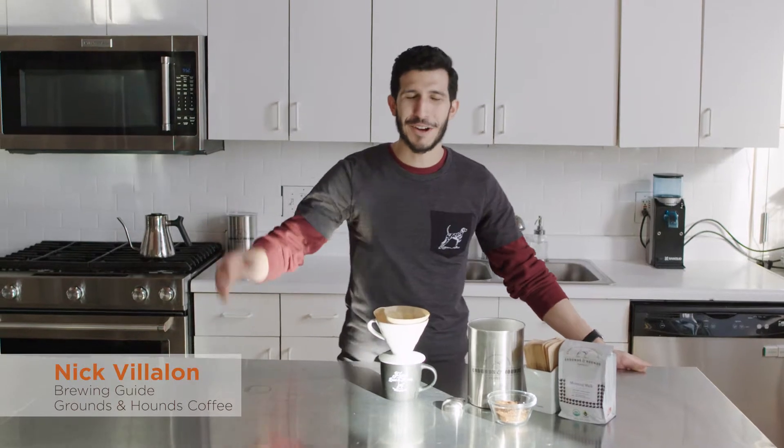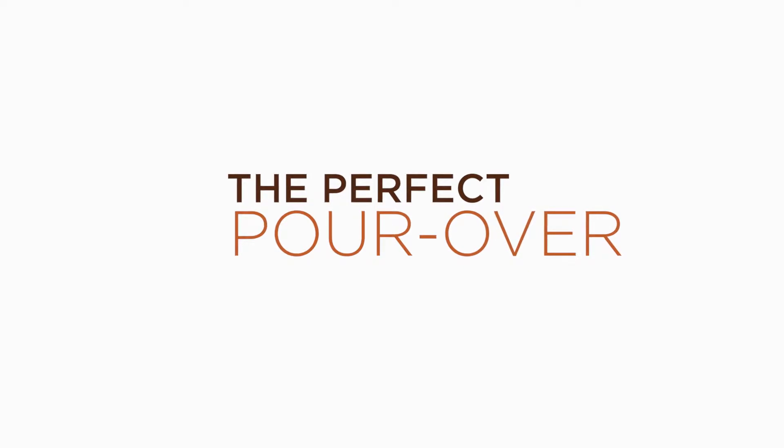Welcome back, Nick here. Today I'm going to walk you through how to make a great pour over. A lot of people are confused — pour over, Chemex, V60 — what's the difference? Not a whole lot.